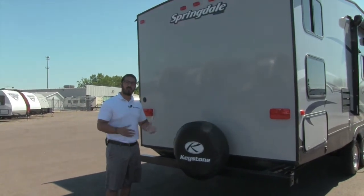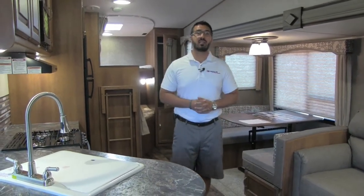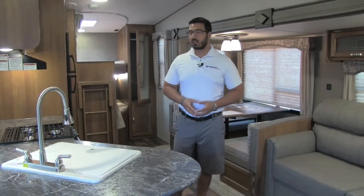Alright, that's pretty much going to wrap it up for the outside. Let's go take a look at the inside. Welcome to the inside of the 2017 Keystone Springdale 286 fifth wheel bunkhouse. Let's go ahead and start over here on the kitchen.